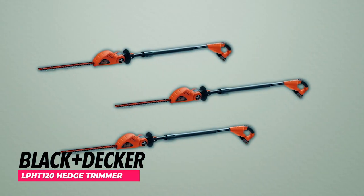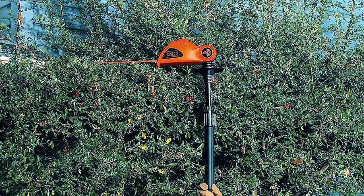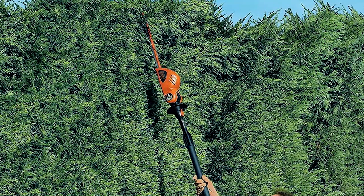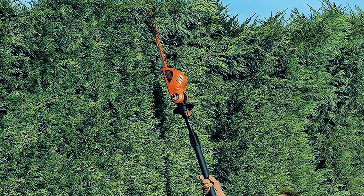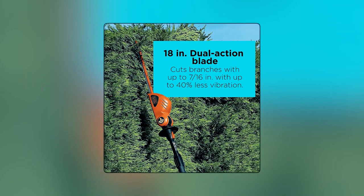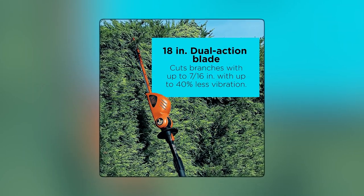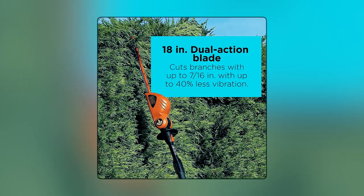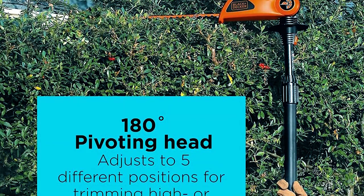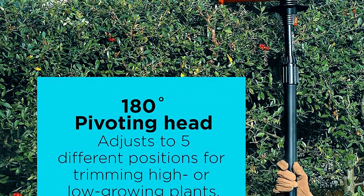Black+Decker LPH2 120 Hedge Trimmer. The Black+Decker LPH2 120 Hedge Trimmer is a versatile and efficient tool for maintaining your hedges, shrubs, and bushes. Its 18-inch dual-action blade delivers minimal vibration, allowing for precise trimming of vegetation up to 7/16-inch thick. The 180-degree pivoting head adjusts to five different positions, enabling you to effortlessly trim high and low-growing plants with ease.